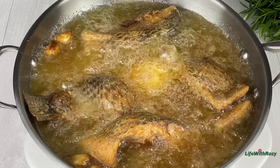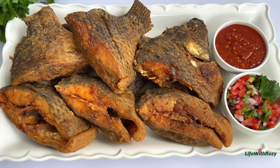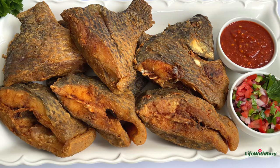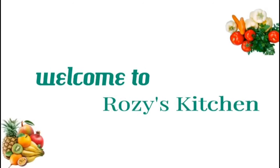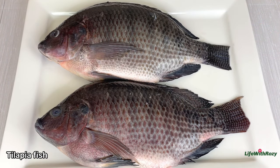Hello everyone, thank you for tuning in. Today's recipe I will show you how to fry tilapia fish. I am Rosie, you are welcome to my kitchen. Here I have some tilapia fish which I'm going to be using.